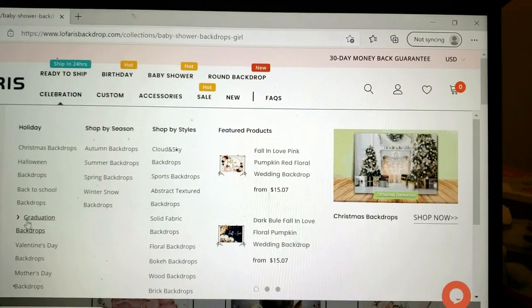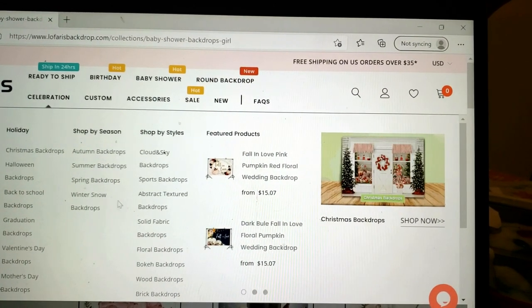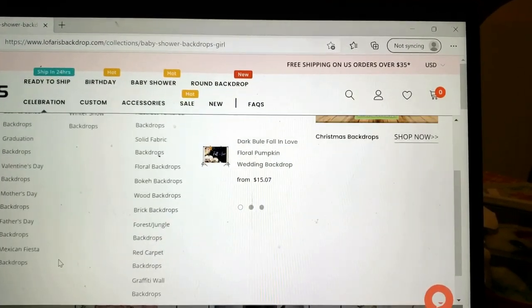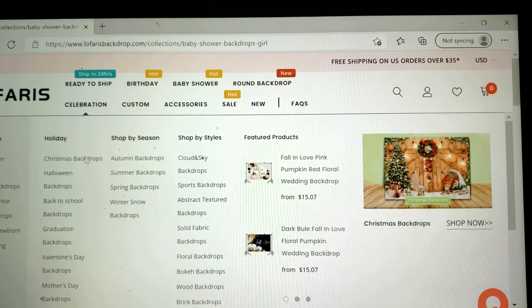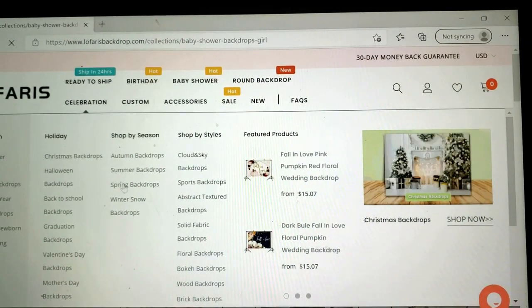There's quite a large list of things they offer. These are wonderful for parties, holidays, birthdays, reunions — you name it, they have a backdrop for everything.